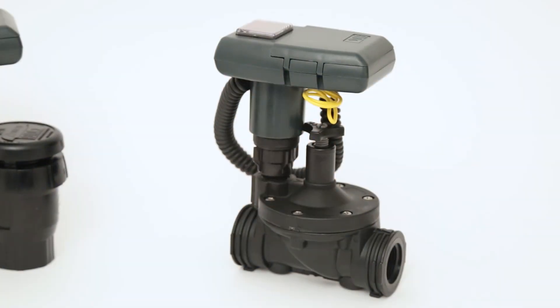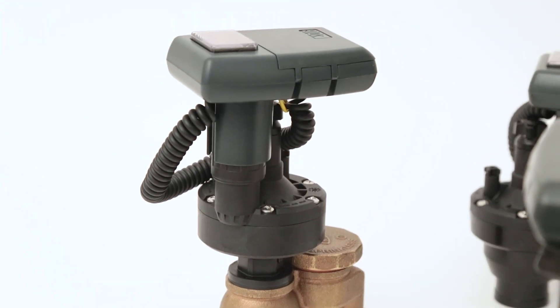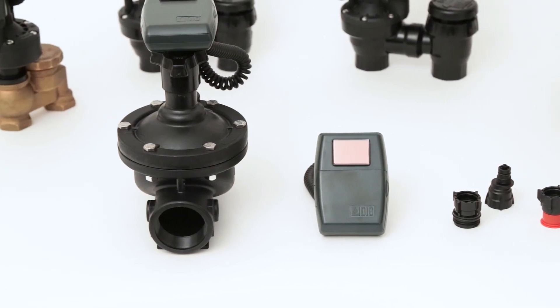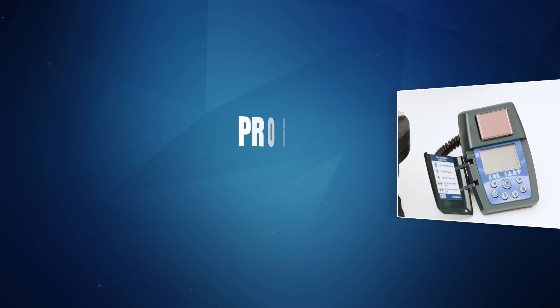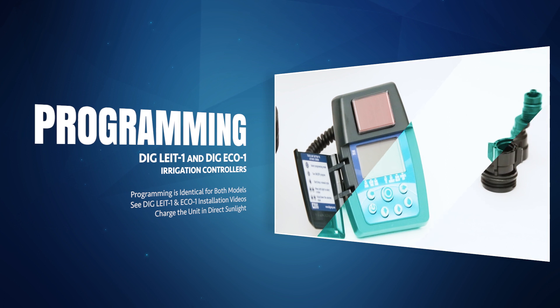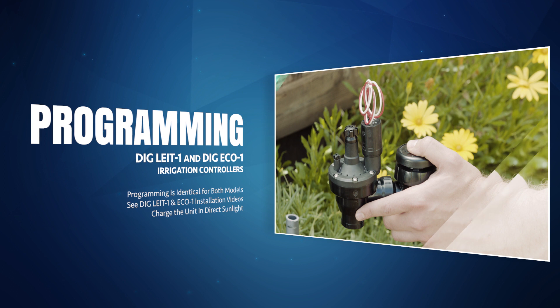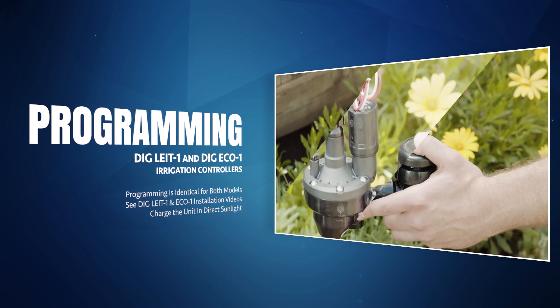It is sold with an inline valve, an anti-siphon valve, a manual valve actuator, or with only a solenoid. Today's video will focus on programming, which is identical for both models. For instructions on installation, please see our DIGLIGHT-1 and ECO-1 installation video.